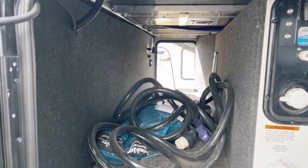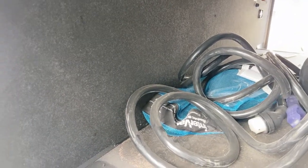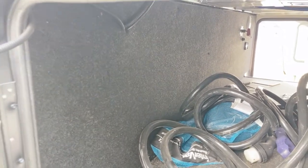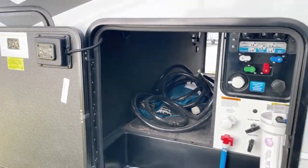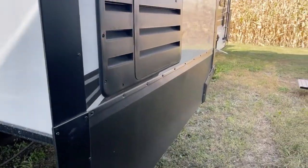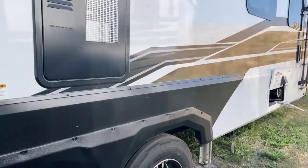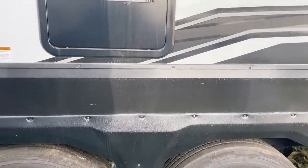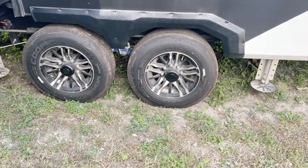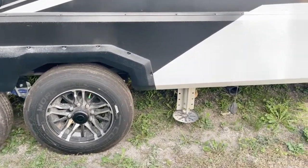This is pass-through storage. Right through there is your 50 amp cord as well as your vacuum attachments, and in the distance you have your battery cutoff switch. This unit has the upgraded Cooper H-rated tires — 17 and a half inch deluxe aluminum rims — nitrogen-filled radials mounted on aluminum rims. And here is your rear leveler right through here.